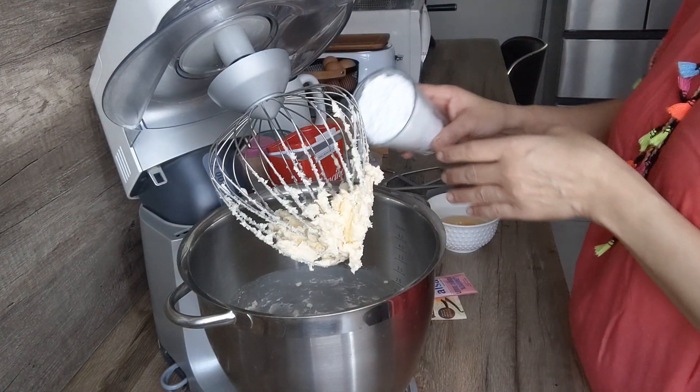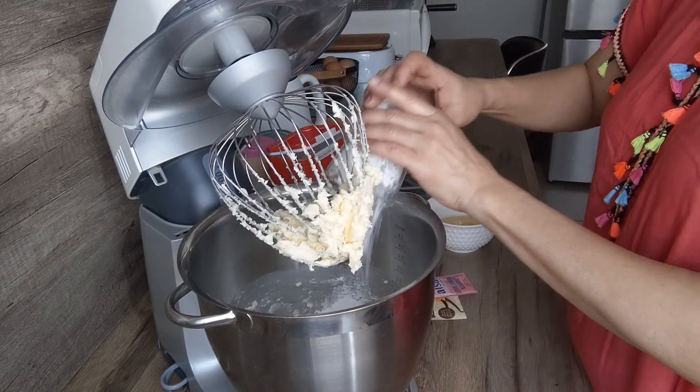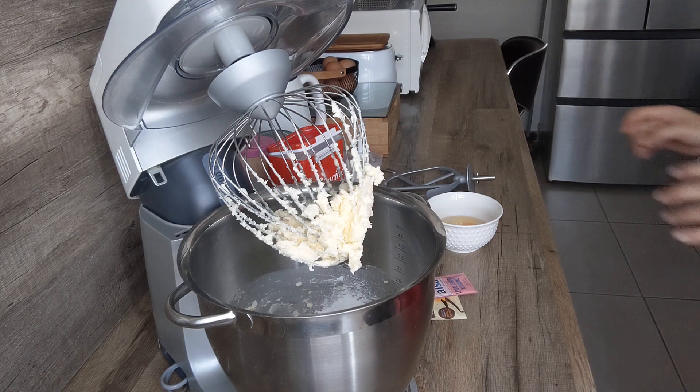Alors là je vais rajouter mon sucre glace, à peu près un verre de sucre glace. On va venir mélanger tout ça jusqu'à ce que le beurre soit bien mou avec le sucre glace.